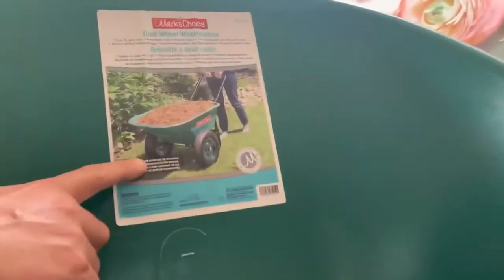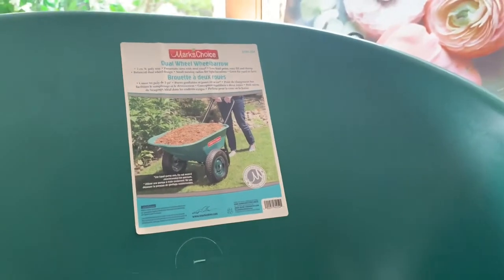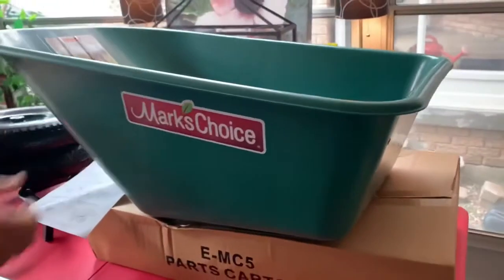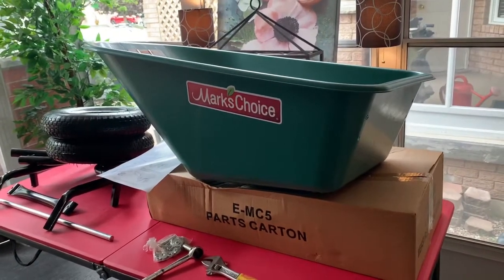You'll see it's a nice dual-wheeled cart with two pneumatic tires, great for mulch and dirt and planting of flowers, things of that sort. It has nice dual wheels that make it stable and easy to push around the lawn.